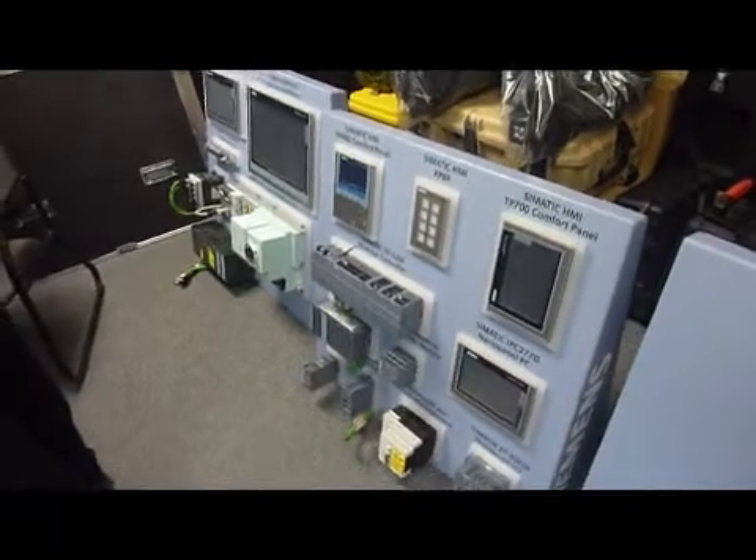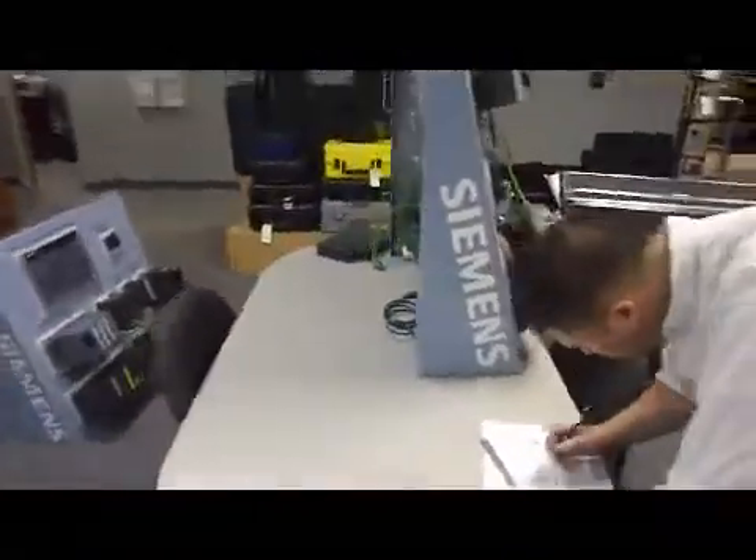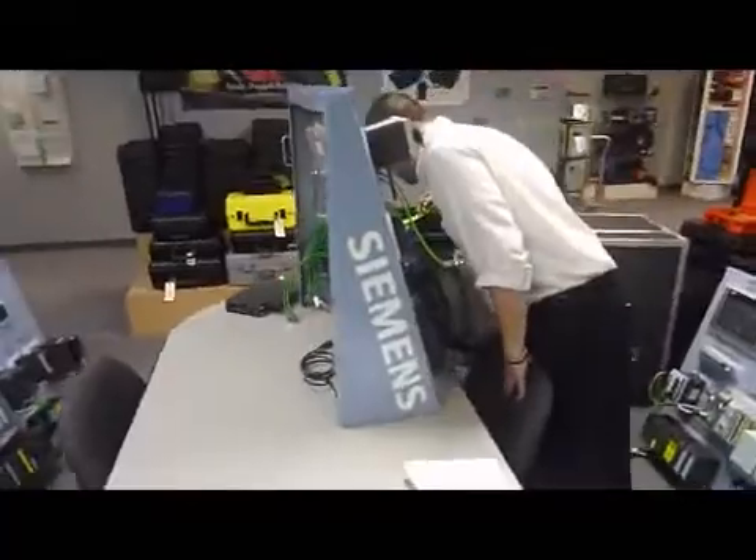Our customer has provided us with physical samples of each of these panels. Our first step is to gather accurate dimensions on each one and work through noticeable design issues and any potential shipping challenges.